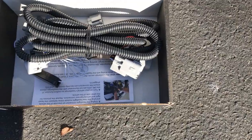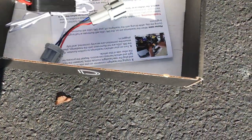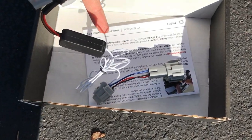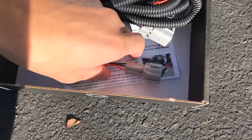This is what comes in the packaging — this white wire and plug that goes to the DRL's factory harness.